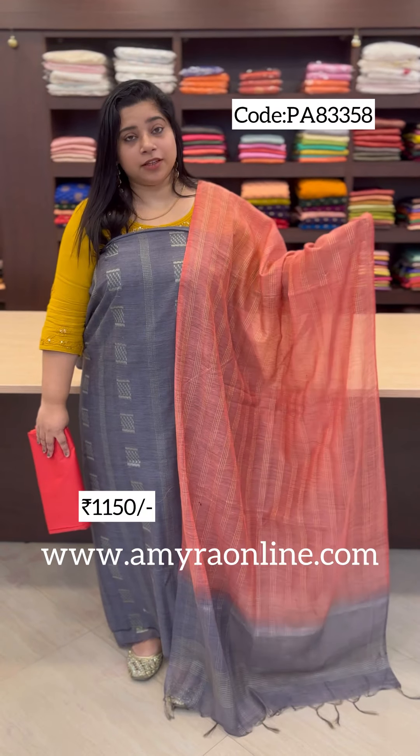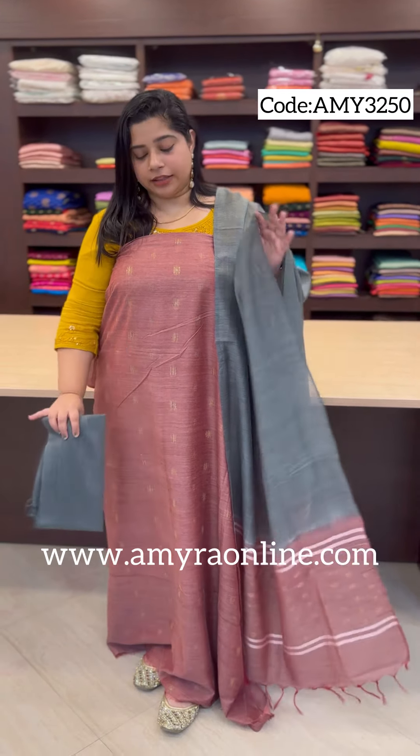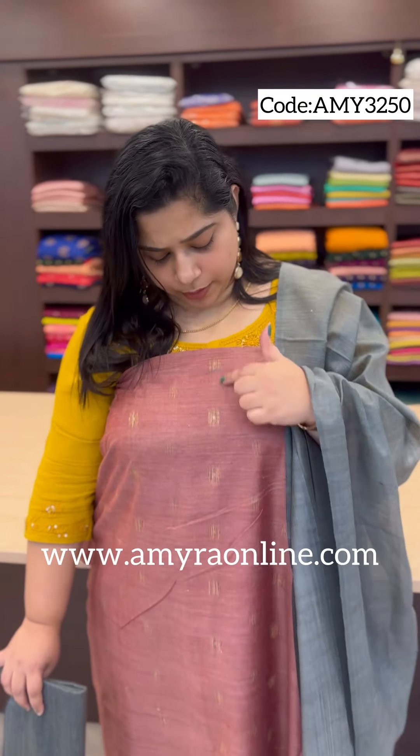We have a price range around 1350. The gray saree also has a box patch as well. We have very subtle dark spots. There is a difference between antique gold and zari weaves throughout the body portion.